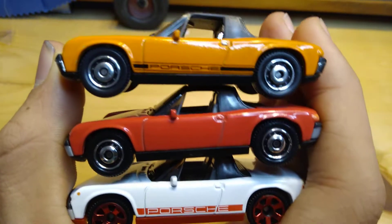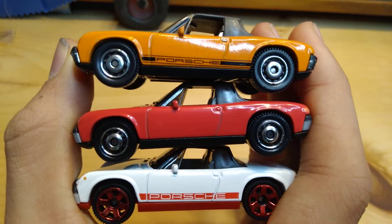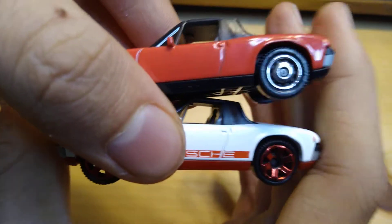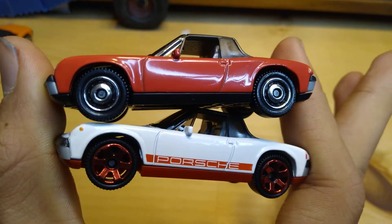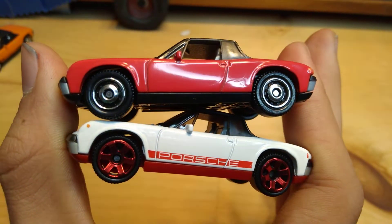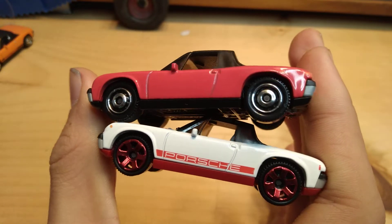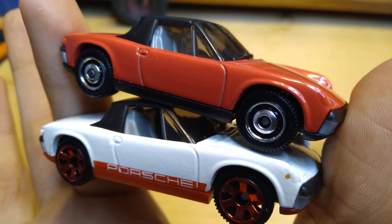So the two on the bottom are 10 years apart from the one on the top — these are three Matchbox Porsche 914s I'm showing you. These are the two I just opened on my channel. Please subscribe to my channel for more — I'd really appreciate it — and give me suggestions on what you want me to unbox next. You can literally tell me anything. I'll see you in the next one, goodbye!